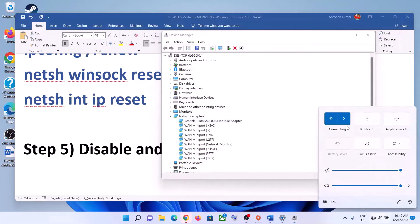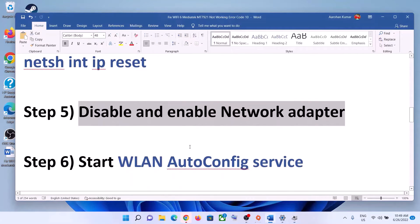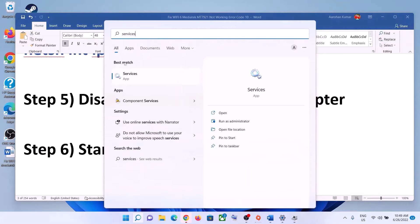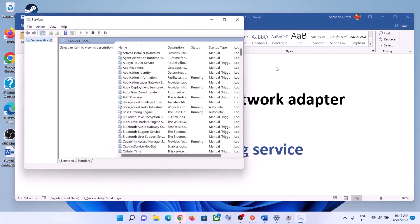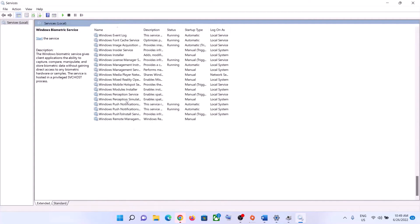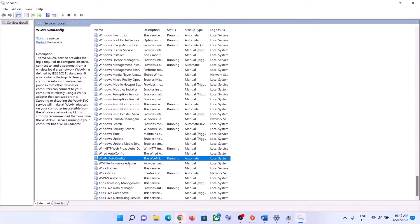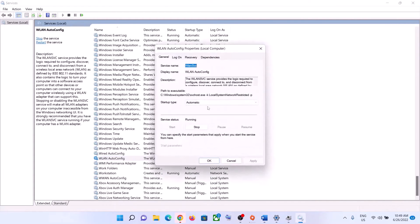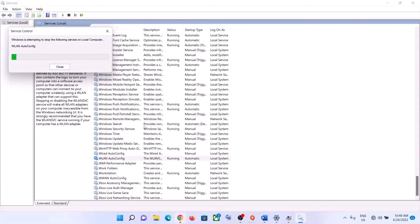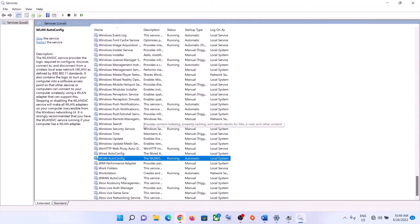The next step is to start the WLAN AutoConfig service. Type Services in the Windows search box and open it. Find WLAN AutoConfig, double-click on it, set the startup type to Automatic, click Apply, then click Start if highlighted, and click OK. Right-click on it and click Restart. Now try to connect to your Wi-Fi.